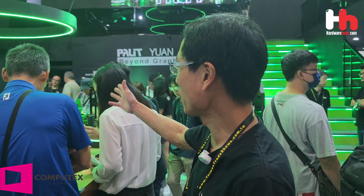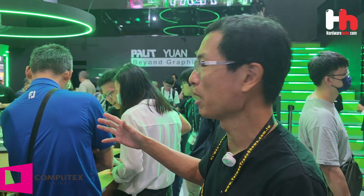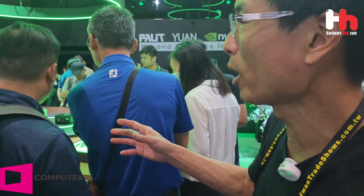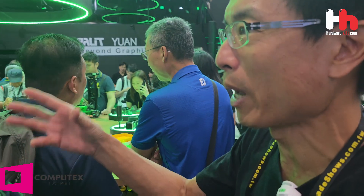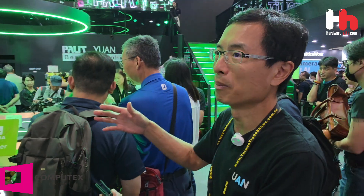Welcome to Yuan. We are a company based on NVIDIA technology to provide AI edge computing. The product showcased here is called Pandora — a very powerful AI edge computing device for customers to easily develop AI programs and functions. This product can easily expand, so customers can install video capture cards into Pandora to perform video capture.